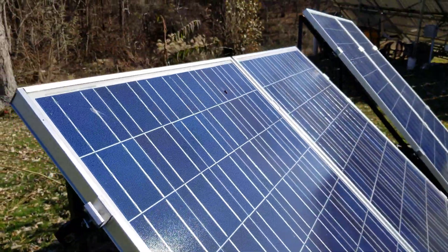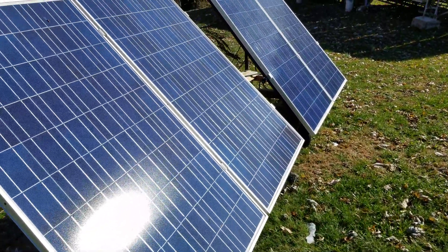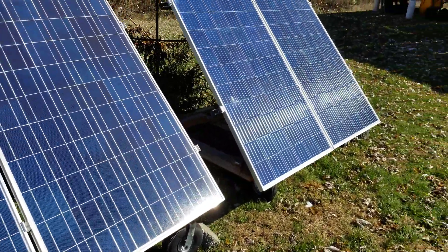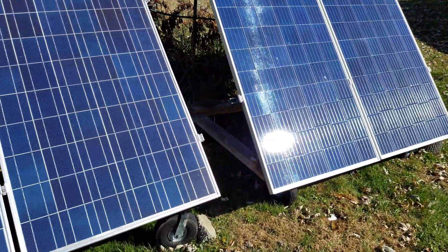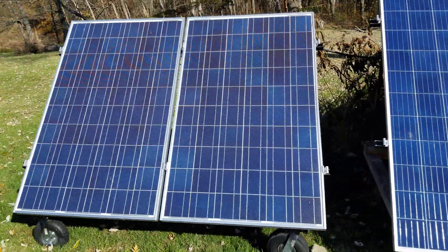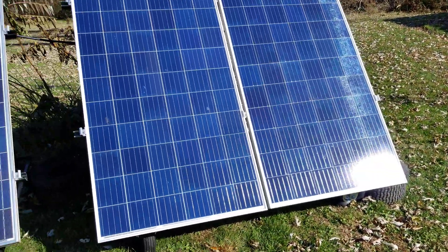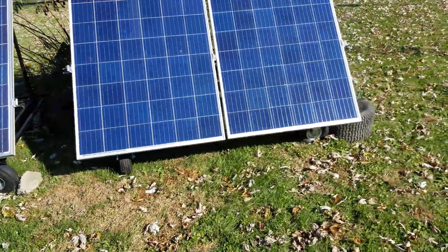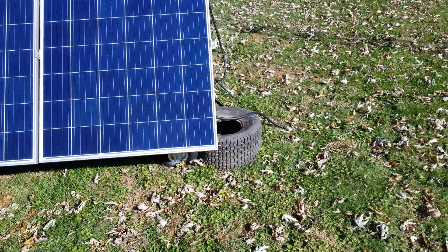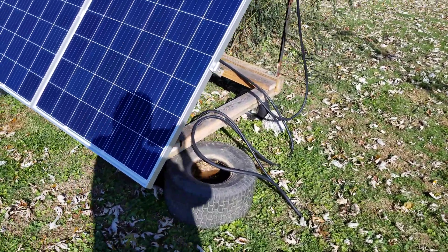Easy to move around and lightweight. This is for the evening sunshine — there's about a thousand watts sitting right there. Do the math: 230 and 230 is 460, and 320 and 320 is 640, so that's a thousand watts of panels right there just catching the evening sun.